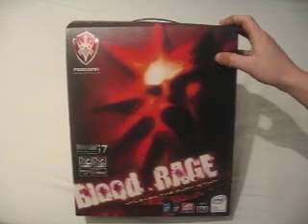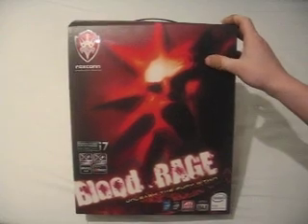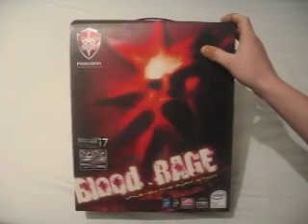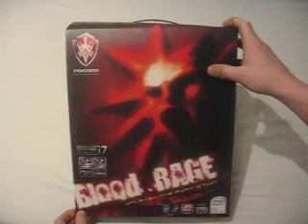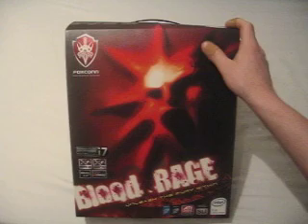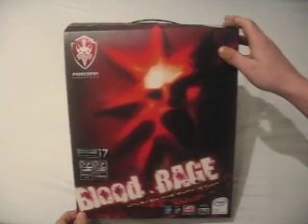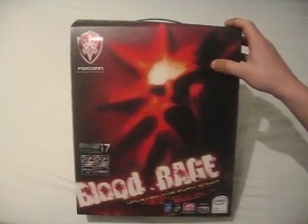Hey guys, my name is Rich and I'm from Benchtec UK. I'd like to welcome you to our first video unboxing. This is the Foxconn BloodRage — an Intel X58 chipset motherboard, brand new from Foxconn, engineered for Core i7 and i7 Extreme processors.